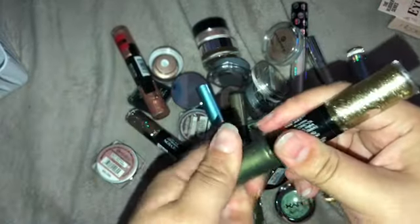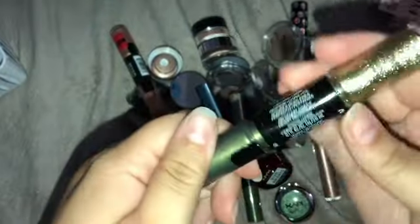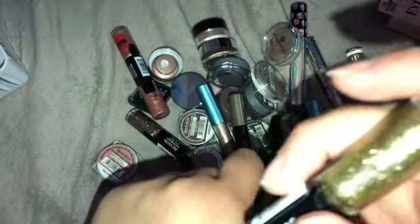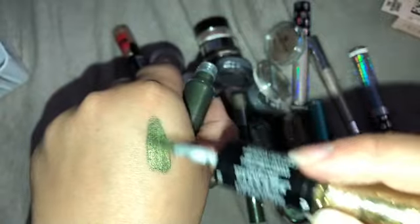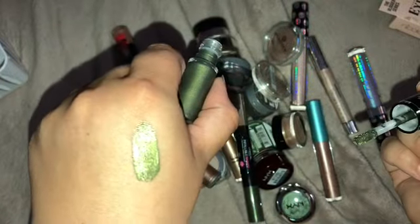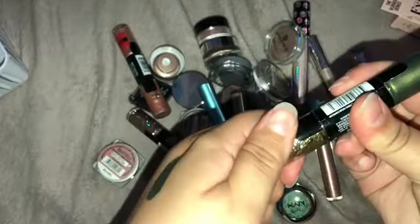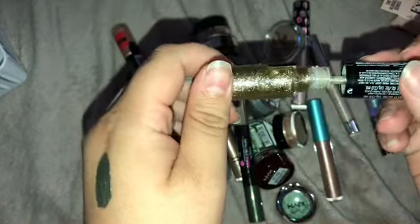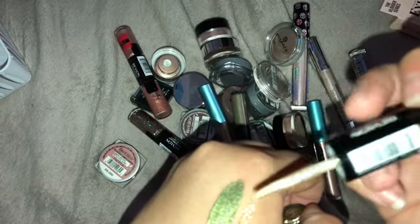I have two green liquid eyeshadows — let's be honest, I'm not gonna go through both separately. The first one is from Revlon, it's the Eye Art in shade Desert Dazzle, so it's a green — like an olive green. Honestly this is so stunning. And then it has like a glitter top coat, which you can tell I've used more of the glitter top coat than anything.